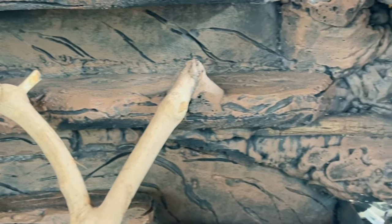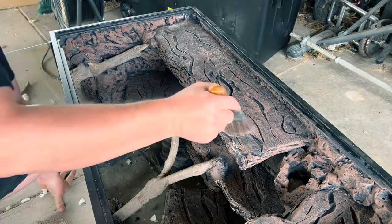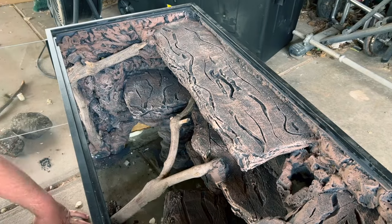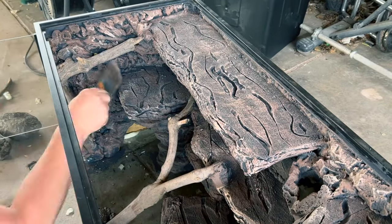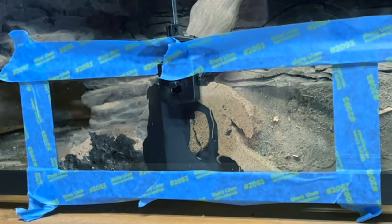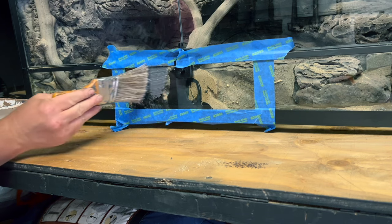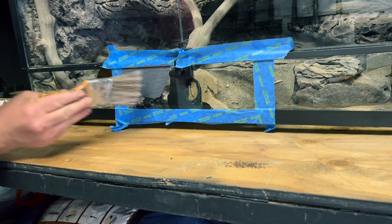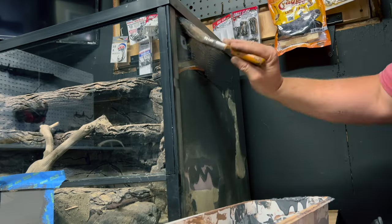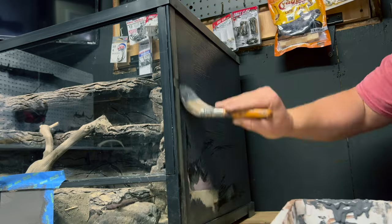Once that dried, I added brown into my Drylok and gave it some brown highlights. Now this looks good, but I think it needs more highlights with a lighter color. Right here is where the plexiglass meets the glass and you can see where the silicone is smushed up against it, so I'm going to paint over this. I'm also going to paint the sides of the tank where you can see the spray foam adhered to — it's going to give it a much cleaner look.